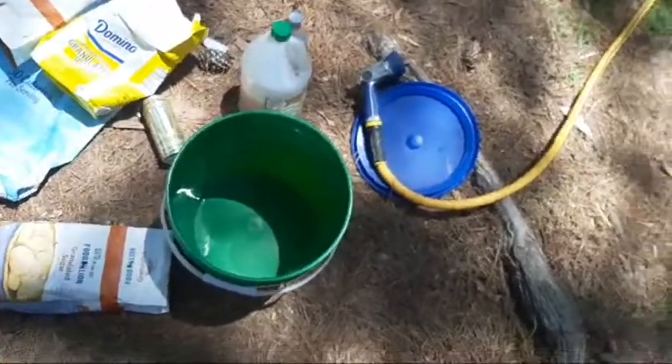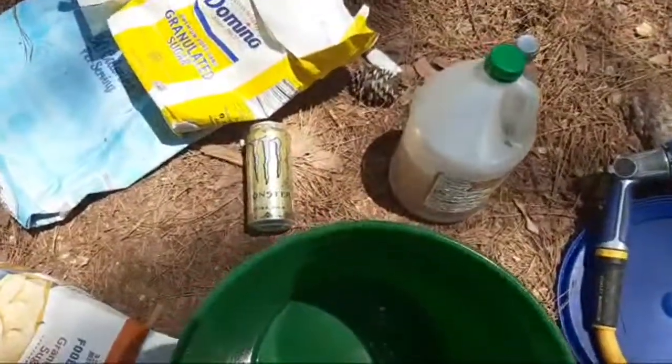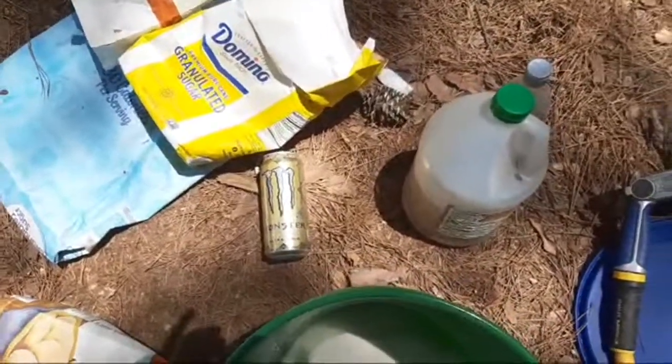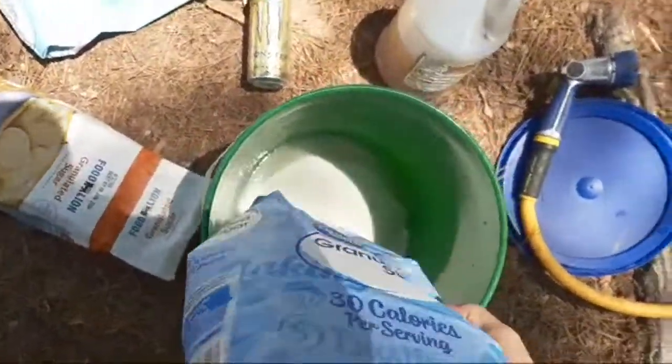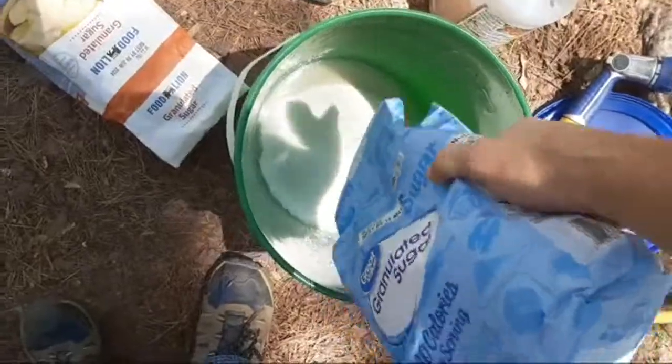We're going to probably make up about... that's 10 pounds of sugar right there that I just put in. A little bit under 10 because I went to the out yard and filled their feeder up - that's why it was open.